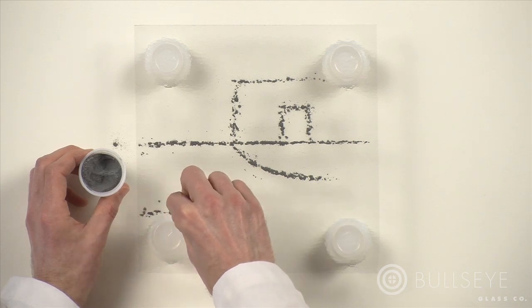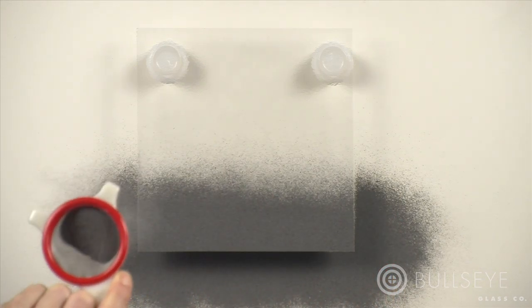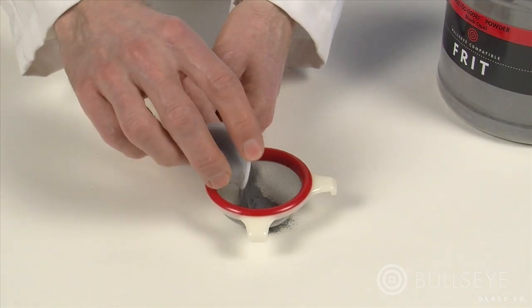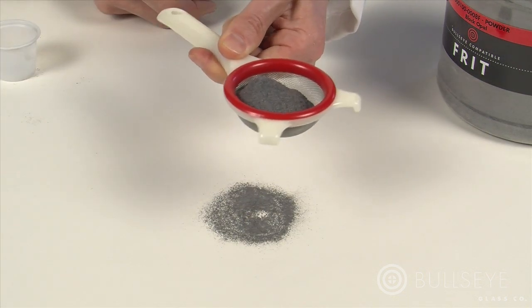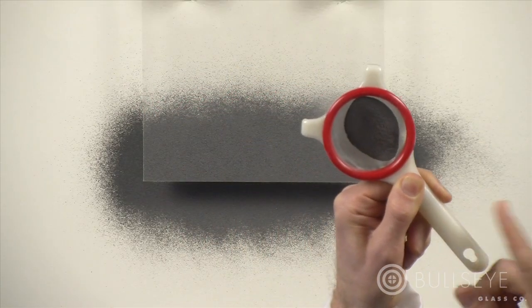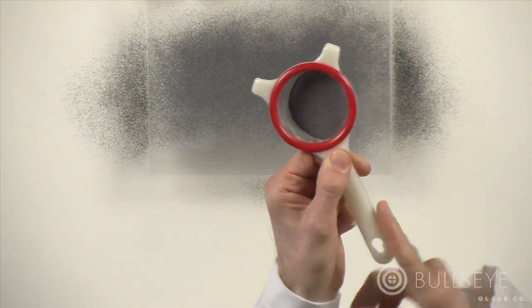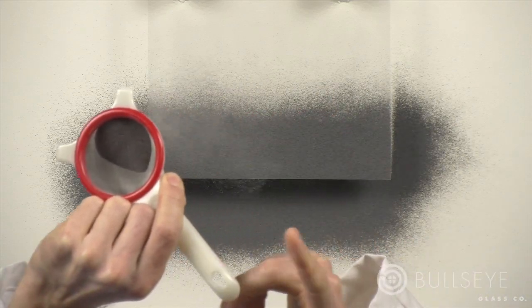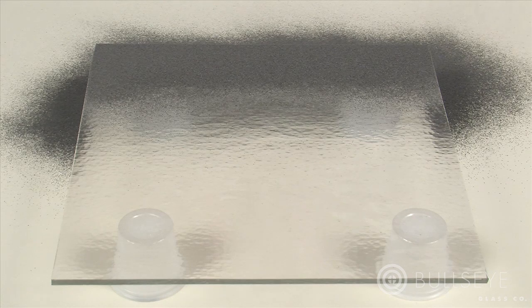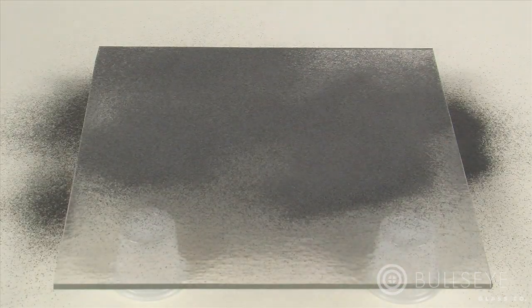Glass powders may be applied to sheet glass in a number of ways. For excellent control, use a fine mesh tea strainer as a sifter. Load the sifter about three quarters of the way full, then grasp the handle firmly with your thumb and finger close to the hopper, and tap the end of the handle with your other hand to dispense the powder. You will have less control if you move the entire hopper from side to side, or tap directly on the hopper, which will cause it to move.